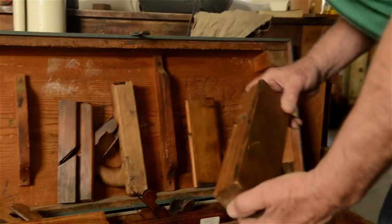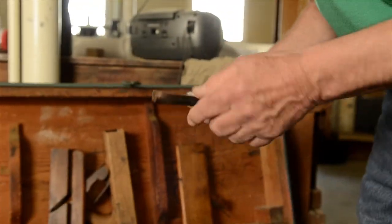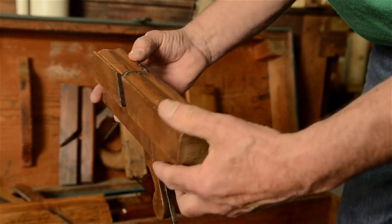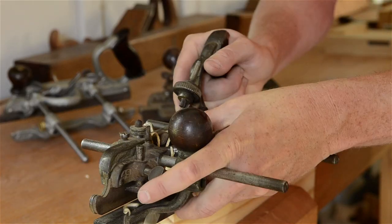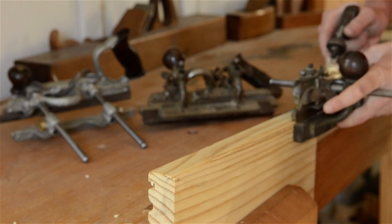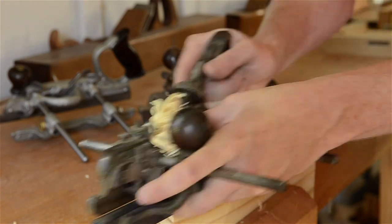Unlike the previous hand planes we've mentioned, molding planes only come in wooden bodies like this. There is one exception — the antique combination planes do offer a couple of molding profile cutters, but they aren't very useful in my opinion.